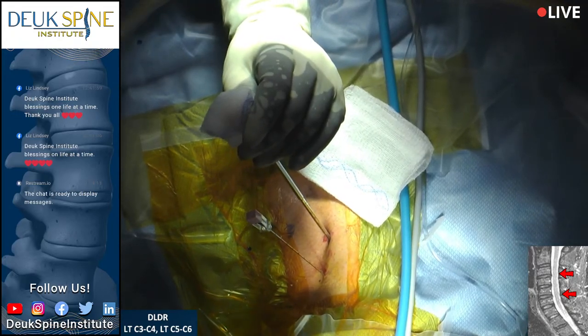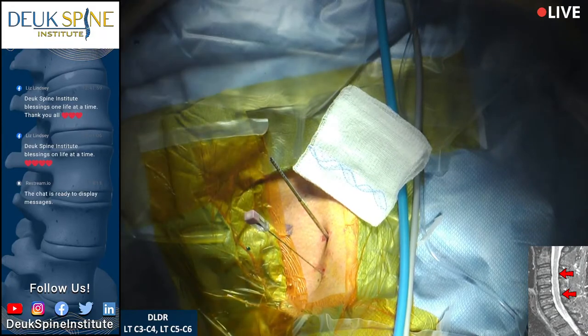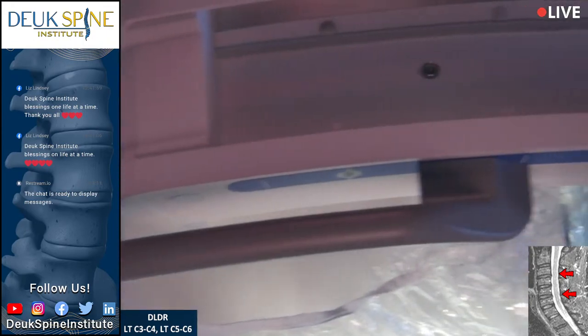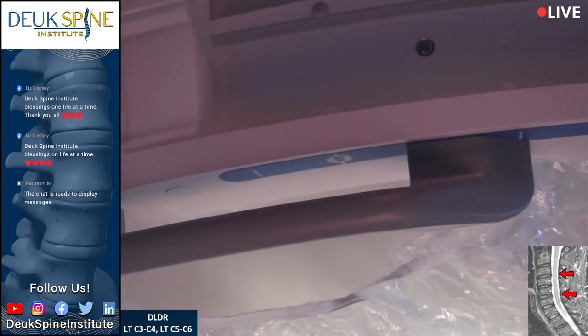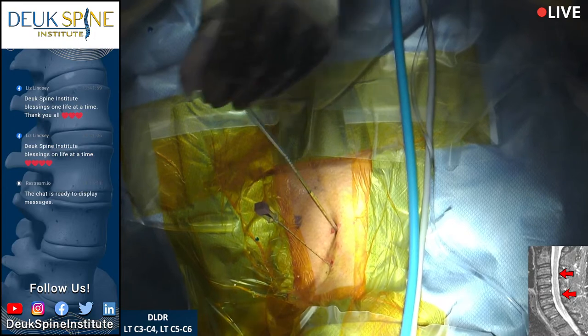We're going to go through the 5-6 disc. On the lateral view it looks like we're taking up a lot of the disc, but on the AP you realize how small the tube is relative to the volume of the disc itself. Show them the disc side to side — that is the uncovertebral joint, from there to there is the disc. The spinal cord lives behind the disc and the nerve root lives in the foramen. Once we pass through the disc, we're going to treat that herniation and clean up the tear in the back of the disc with a laser, which will allow it to heal once and for all.